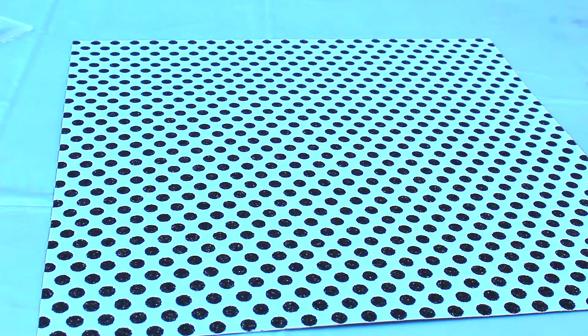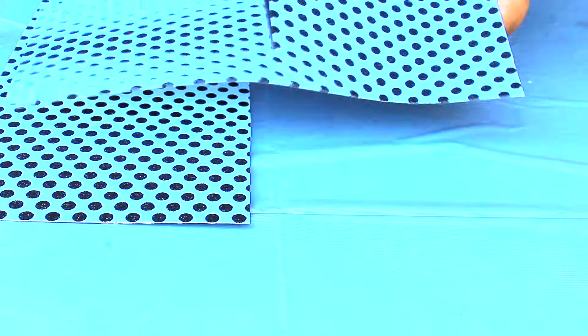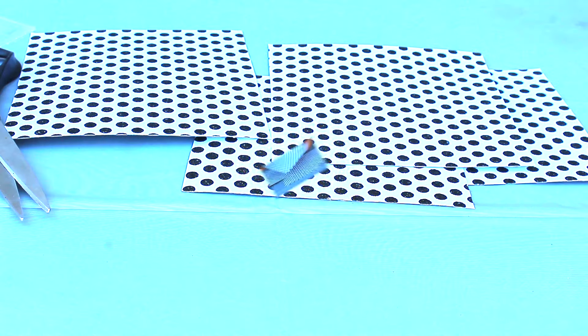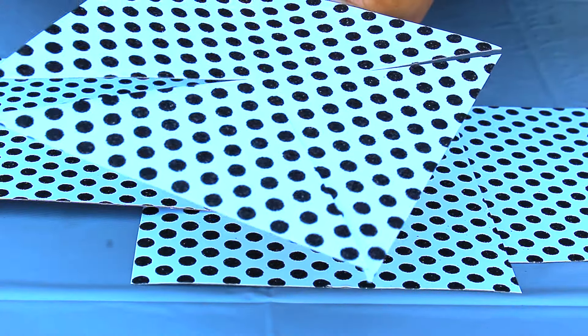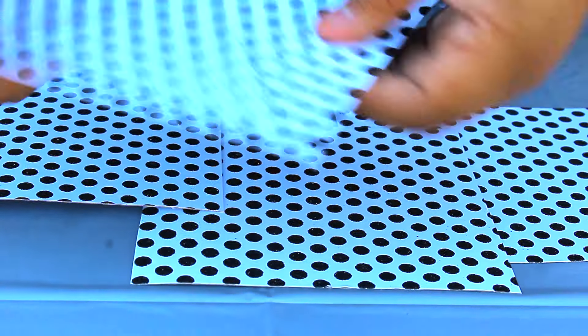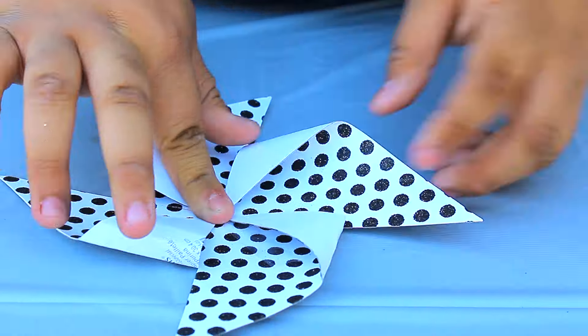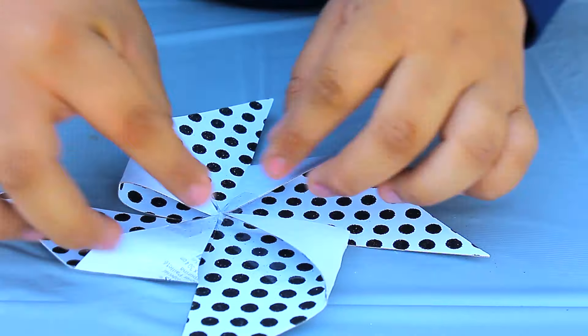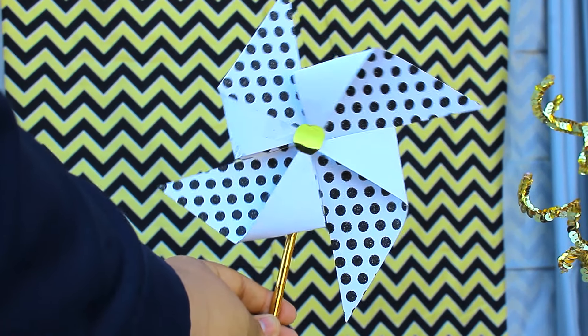All you will need for this is a pair of scissors and some construction paper, or some decorative paper in my case. My paper was too big so I decided to cut it into four squares. After that I took my triangle and started cutting each of the corners to the center. The rest of the part I don't really know how to explain, but you can see it in the video. Then I just taped all the sides together so it can stay flat, and I added a little button and a straw in the back.